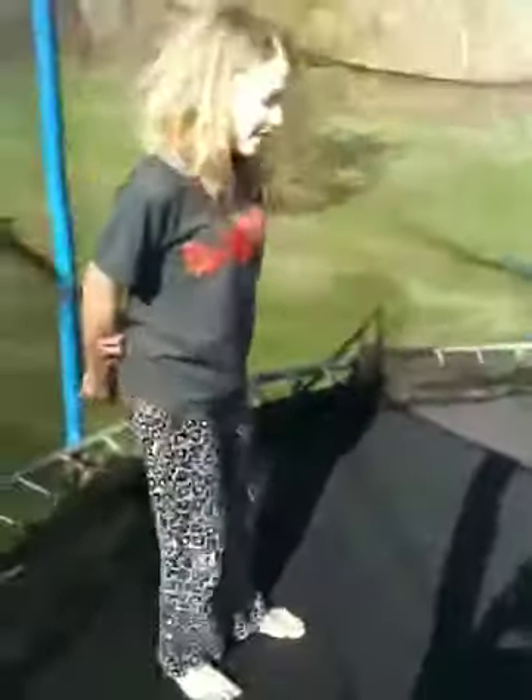Now I'm going to demonstrate a knee flip. You don't need to land on your feet. Basically, what you want to do is jump as high as you can, go onto your knees, and flip your legs. Be careful not to land on your head or your back.